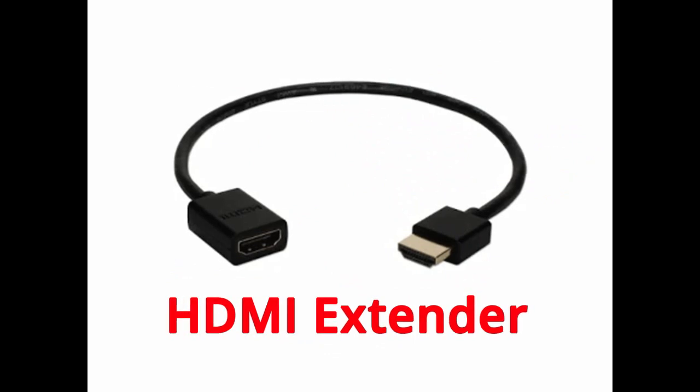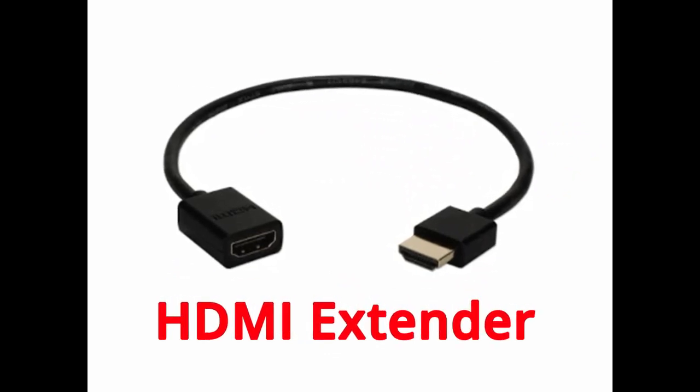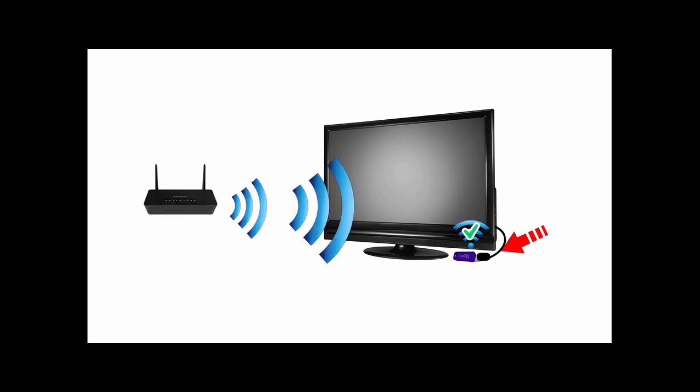But here's a tip: consider buying an HDMI extender cable. That way you can get the streaming stick out from behind the big TV so it can get a better Wi-Fi signal.